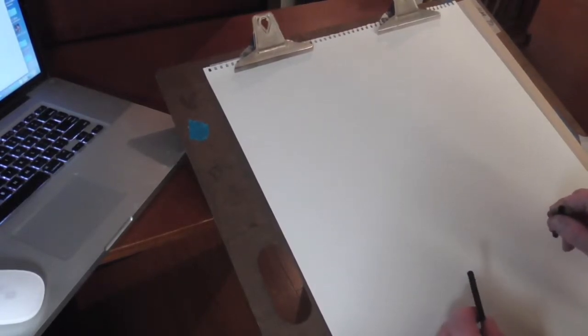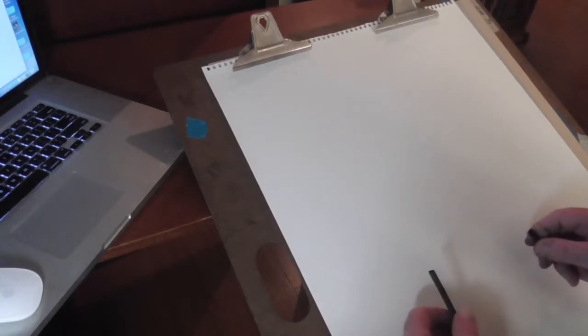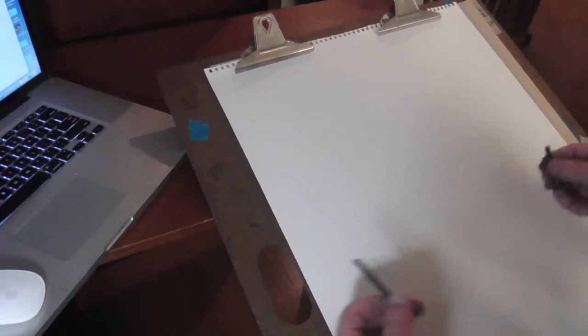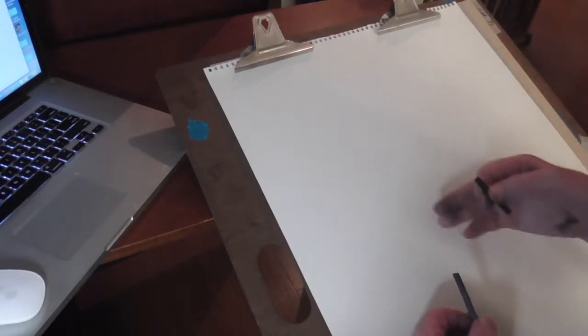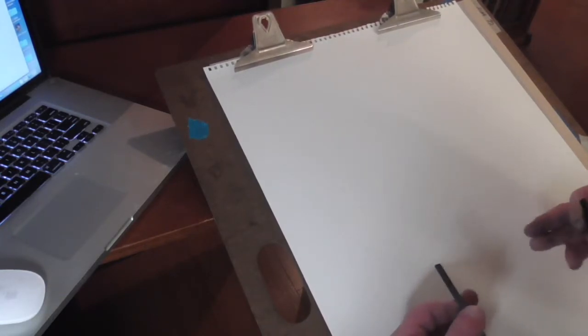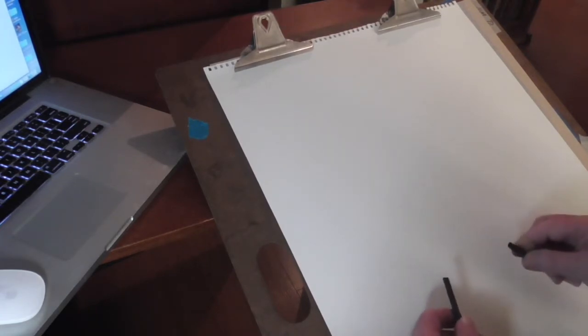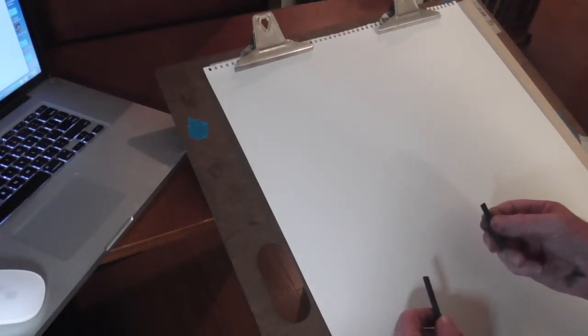The last thing I'm going to talk about in developing the tonality of the figure is using all of the charcoal materials — all of them on the same drawing. Previously we've been focused on charcoal pencil on white paper, and charcoal pencil on toned paper with white charcoal. Now I'm going to talk about adding tonality with other things that I've recommended you buy, like vine charcoal.